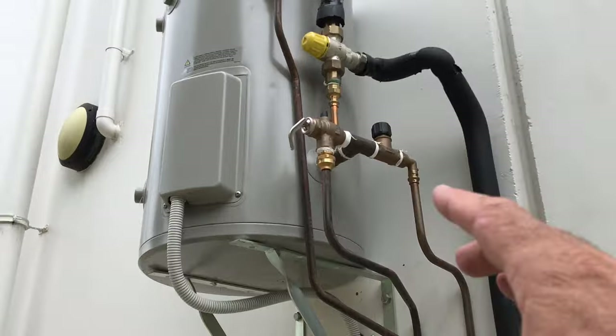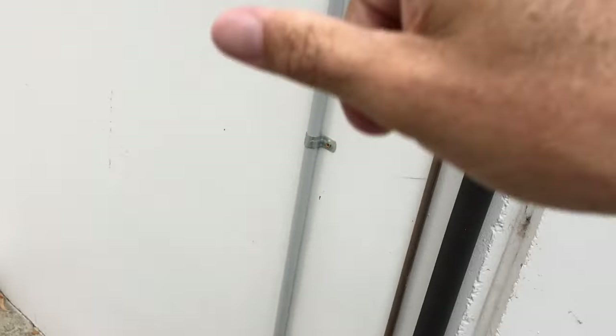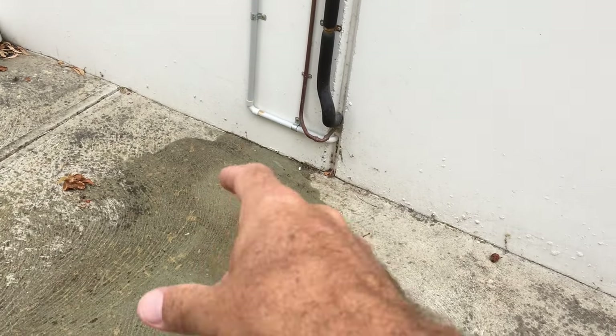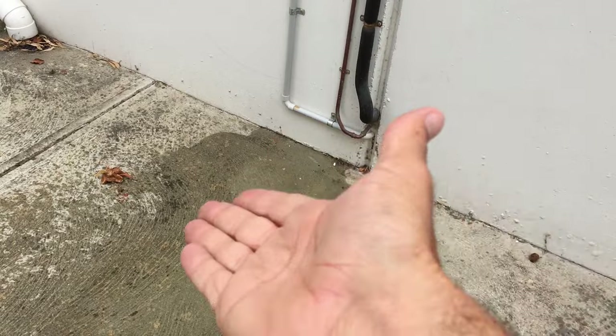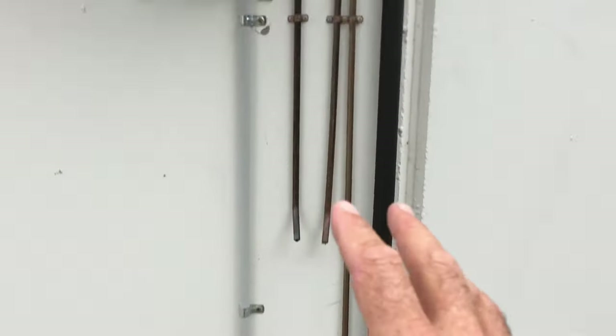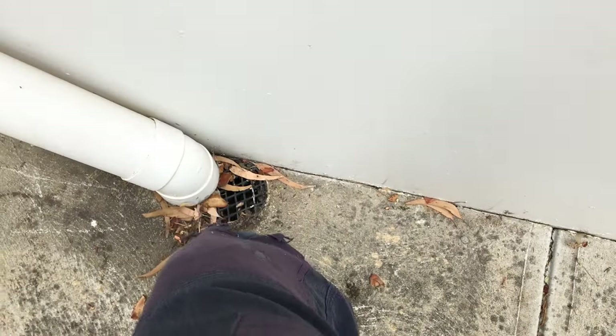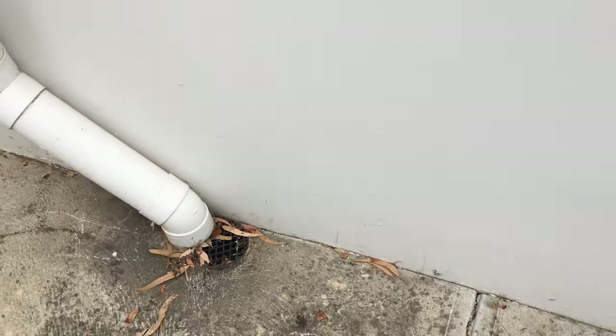But a few things: this is the pressure relief valve that needs to be pulled every six months. When you pull those, water comes out down the bottom. That water is meant to spill into a grate. The Australian standard says you can't have it on concrete because apparently it gets slippery. What I was going to do is bring the copper pipes all the way along and down — there's a drain right here — and just pop it into that drain.